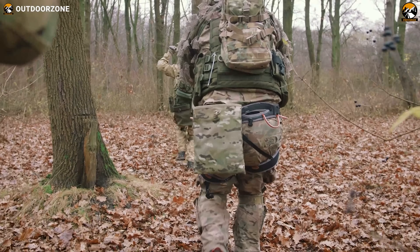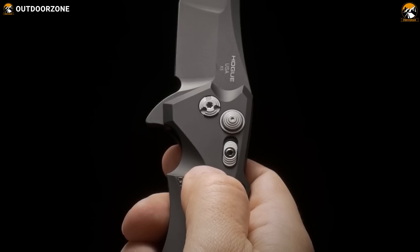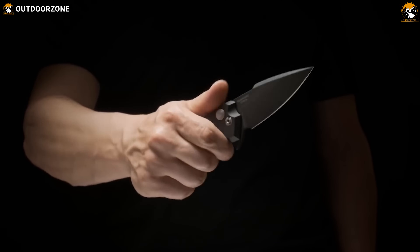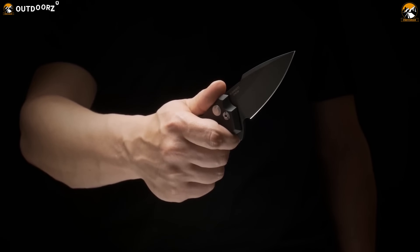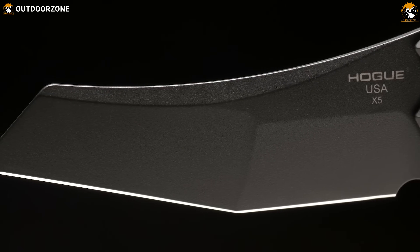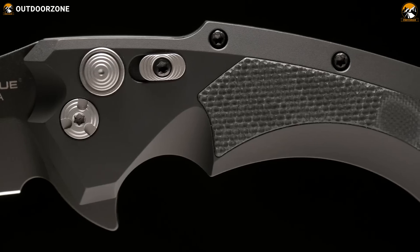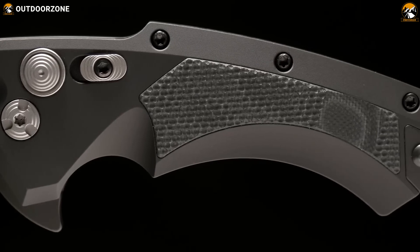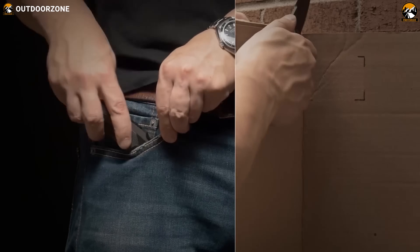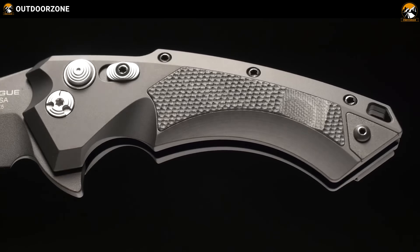When it comes to military-grade tactical knives, Hogue X5 stands head and shoulders above the rest. This rugged and reliable knife has been designed to meet the needs of the most experienced outdoorsman. With its tough blade and ergonomic handle, the X5 is ready for your toughest adventures. Its CPM-154 blade is designed for maximum performance with its sharpness, toughness, and edge retention. Its handle is designed for comfort and control, with a deep finger choil for increased grip security. For those who need to be prepared in any situation, the X5 comes with a stainless steel pocket clip and a lanyard hole.